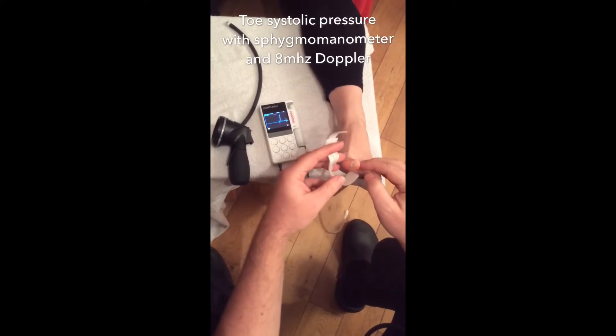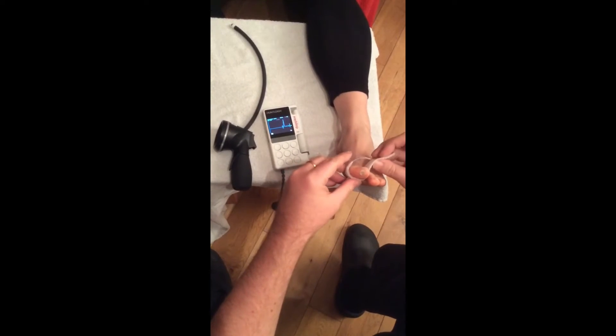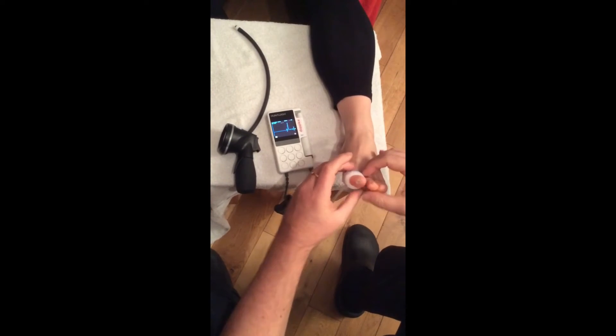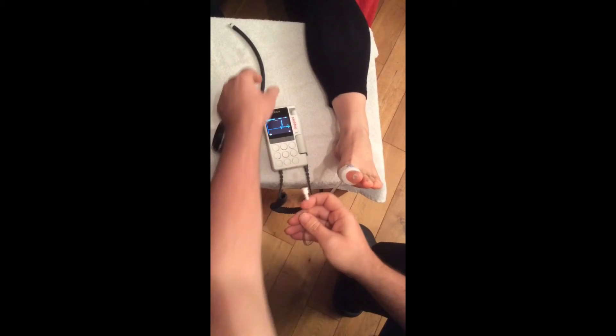Put the toe cuff around the big toe, using parallel wrapping. Attach the cuff to the body of the sphyg.